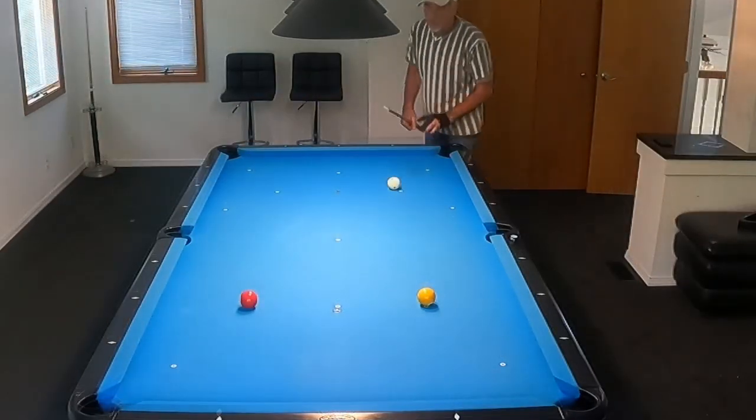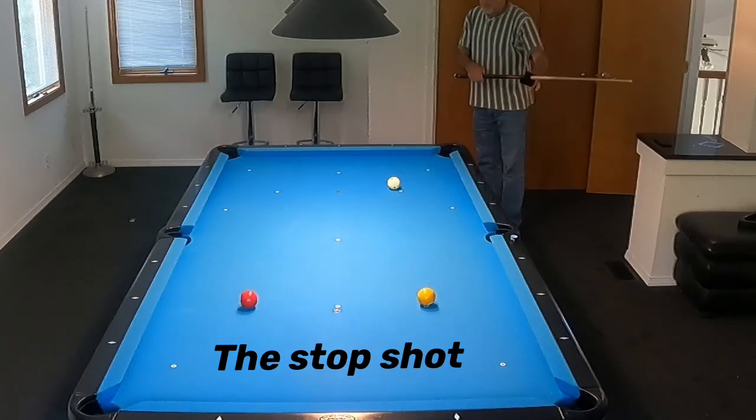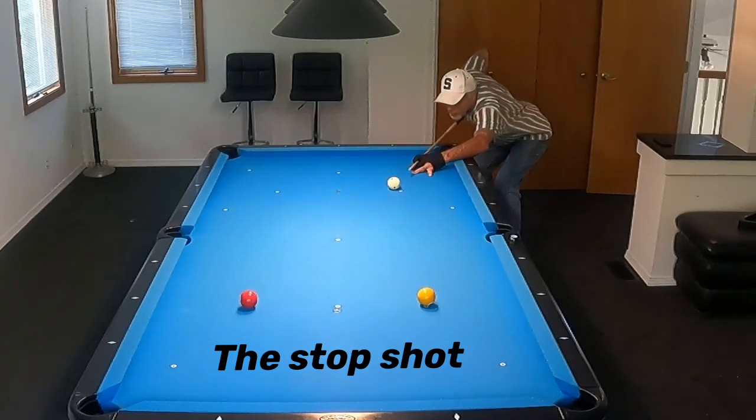That follow shot right there is real difficult. You've got to really have a good stroke to hit that thing in. Most I've ever done was six in a row.